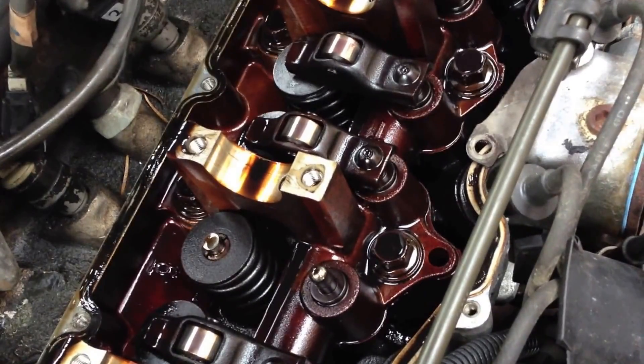Easy upgrade. Makes the engine so much quieter, so much smoother. You should do this.